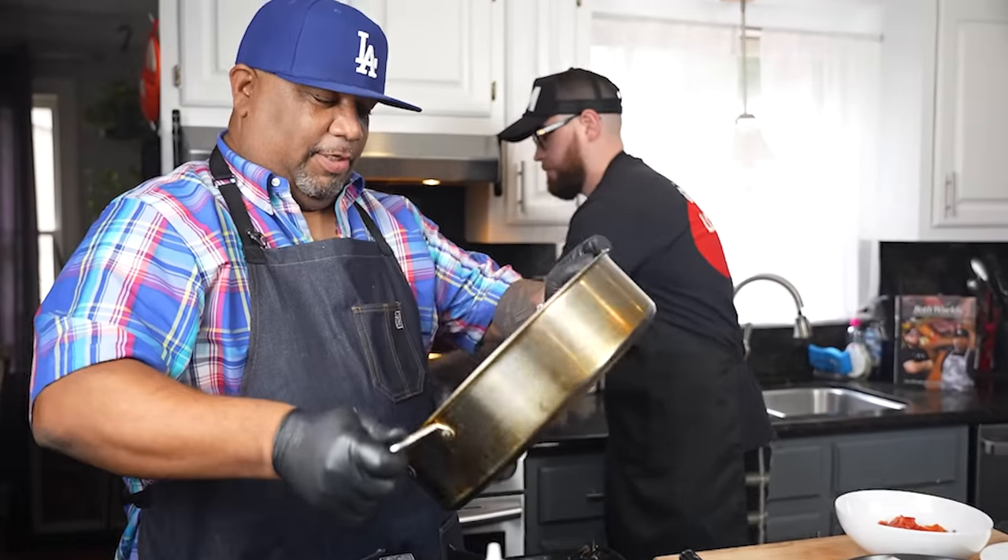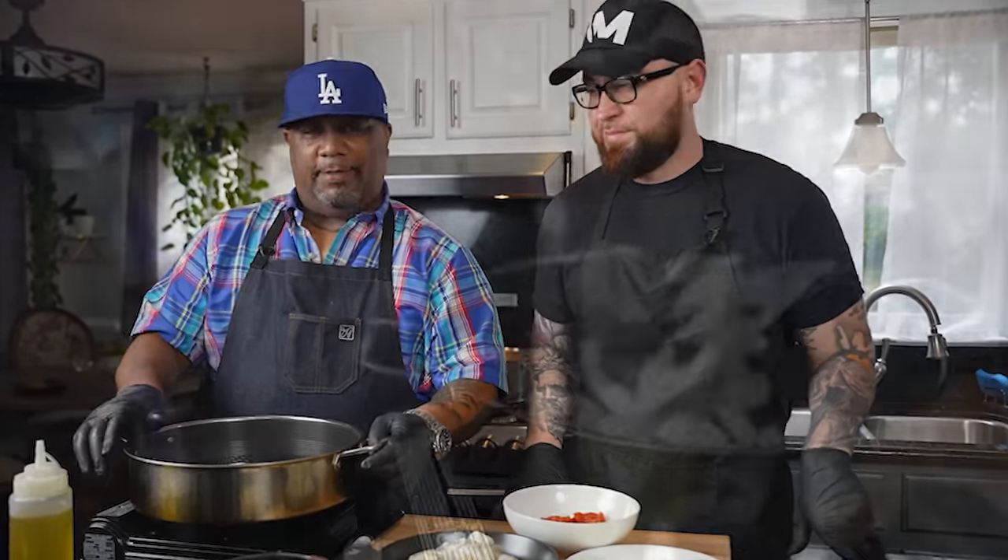Speaking of Matt, I want you guys to give him a shout out down in the comment section below. This man just passed over a million followers — you know how hard that is to do! So we're gonna celebrate with this dinner — that's what's happening!